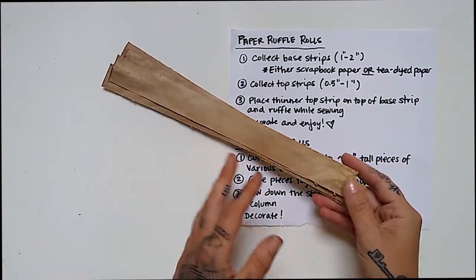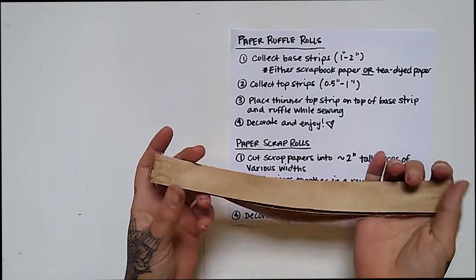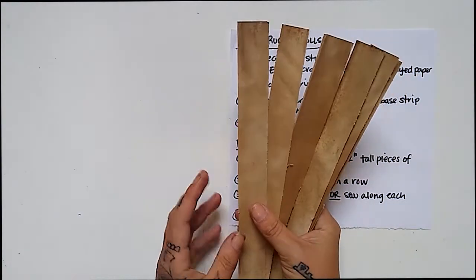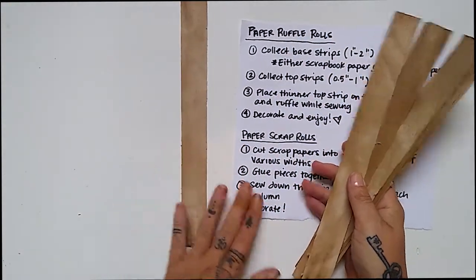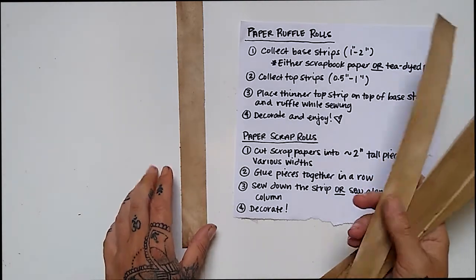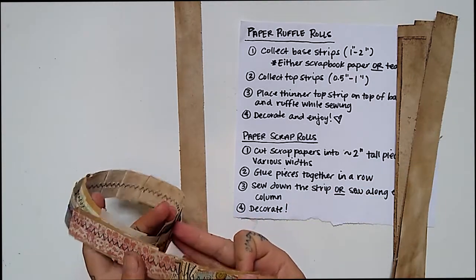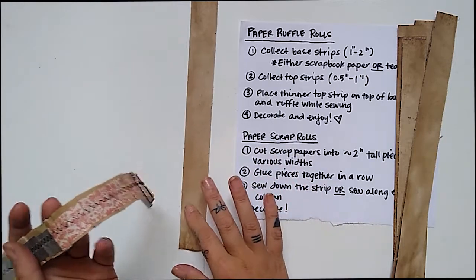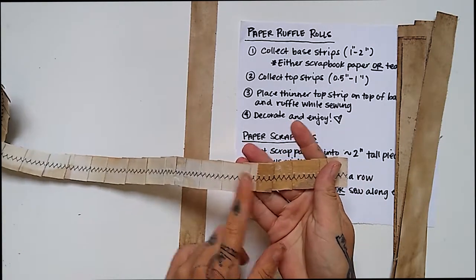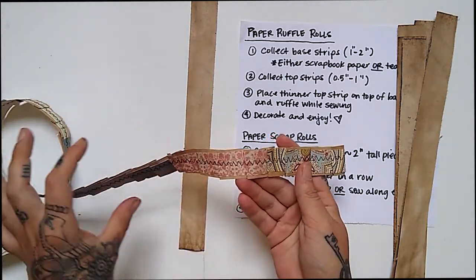If you already have strips of paper like this in your stash and you keep all your scrap paper, that will make it very easy. These are just strips of tea-dyed paper — you certainly don't have to do that, just use what you have. These strips are about one to two inches; these in particular are one inch. I think they look better a little thinner, so I opt for the one inch, but you could do a two-inch roll. This base paper should be the width you want your roll.